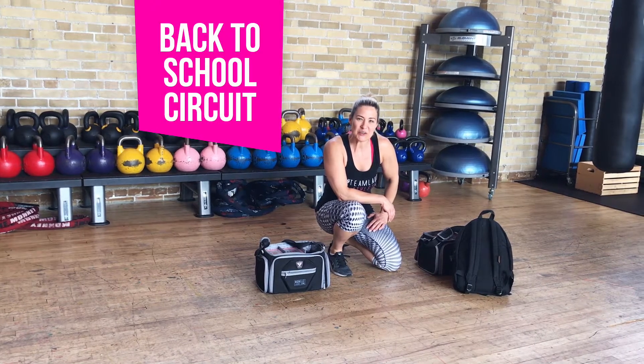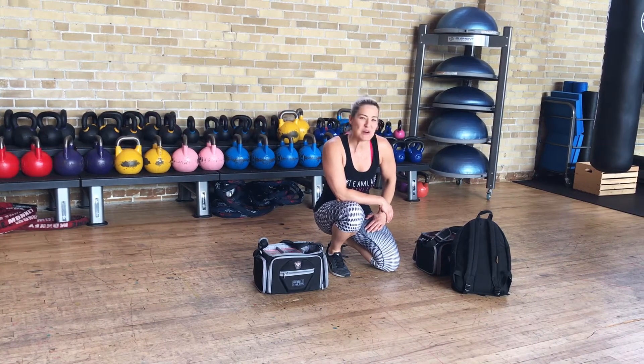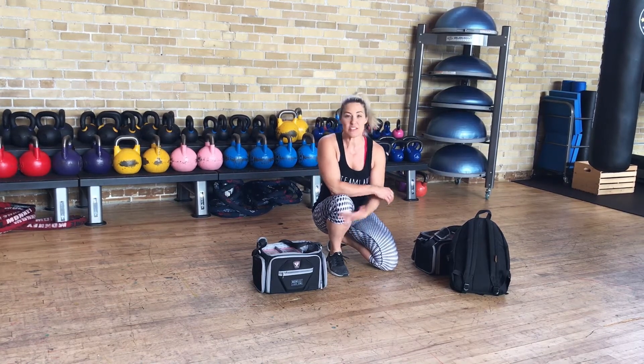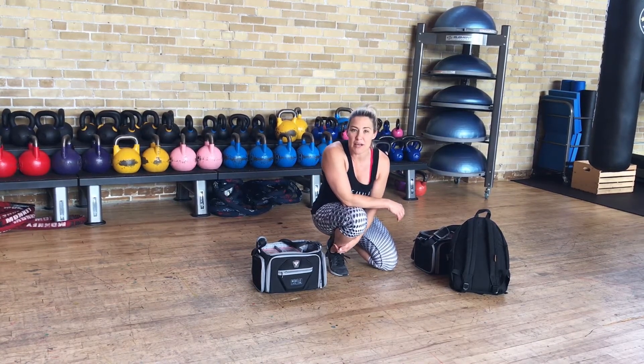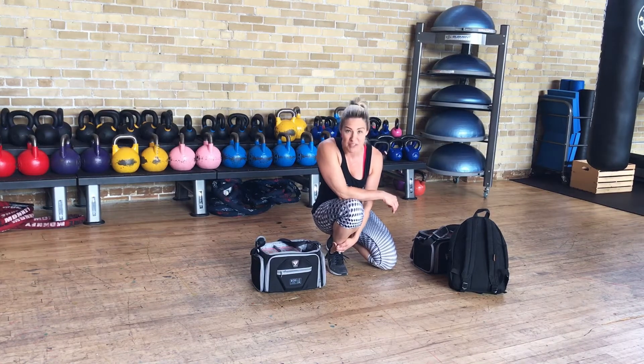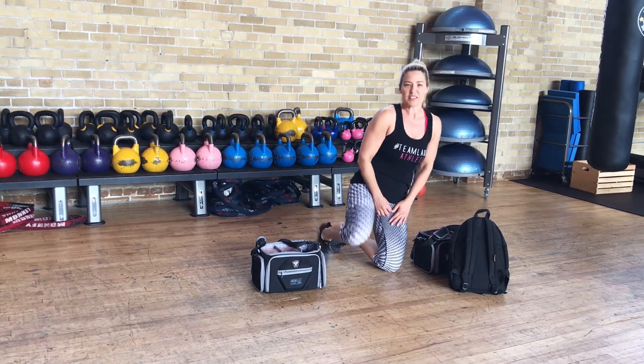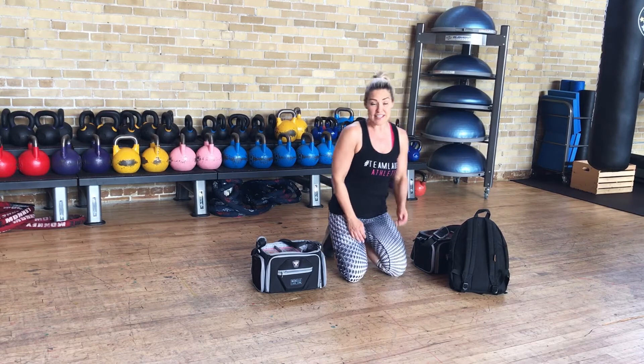Moms, dads, it's back to school. Those are those three words that are so exciting to hear throughout the year. Back to school — that is such a happy time for the kids and it's an even happier time for us, but it's also super chaotic now in the morning. So we're back to our busy mornings and back to the hustle and bustle of the early mornings.